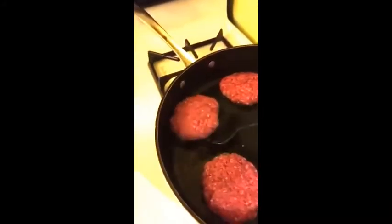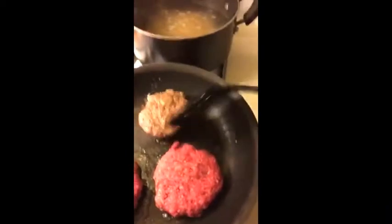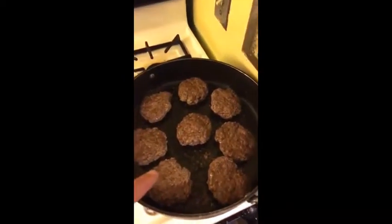The first flip — and a nice char on there. Those are going good, let's check on these three; coming along just fine. We've transferred our hamburgers from one pan to the other because they reduced in size and they'll all fit in one pan now, so now we just have the one pan to watch.